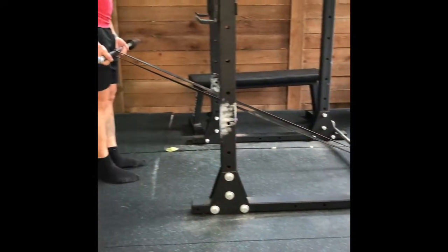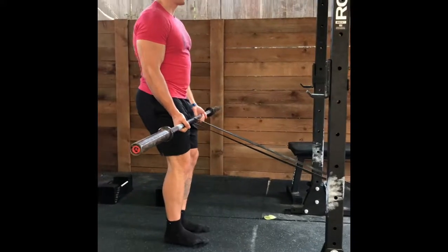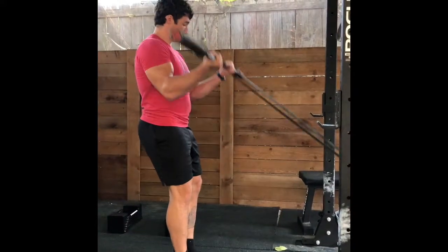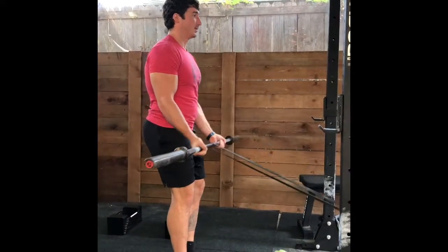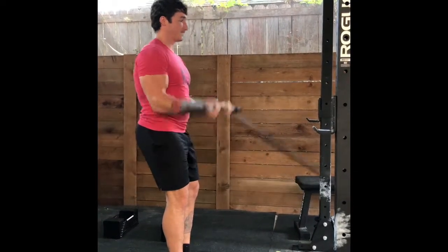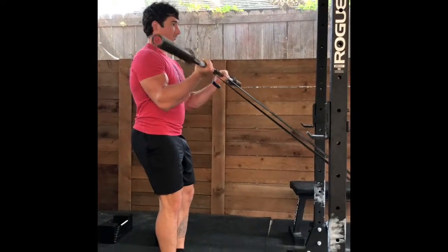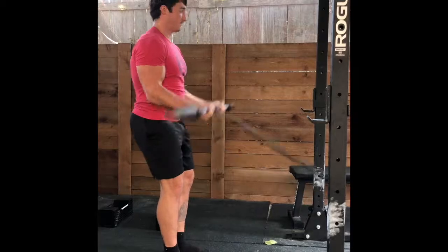I realize I'm breaking my own rule here by curling in the squat rack, but this just happens to be the easiest setup — it's my gym so I don't really care. But if you don't want everyone at the gym to hate you, you can find some other setup where you loop the band around a kettlebell or a stationary bench or something of that nature.